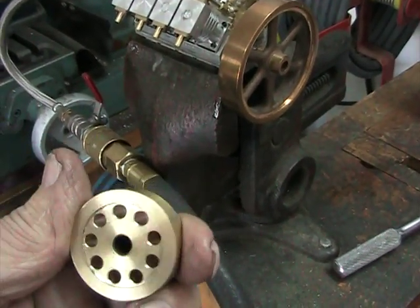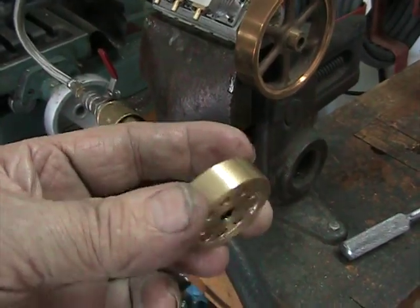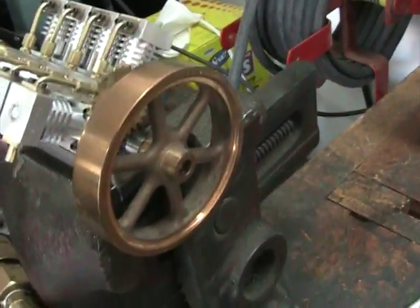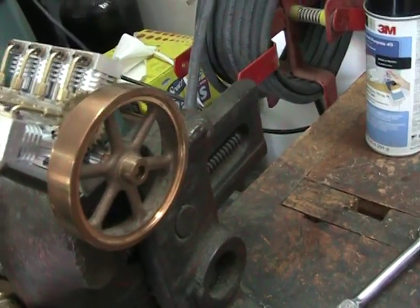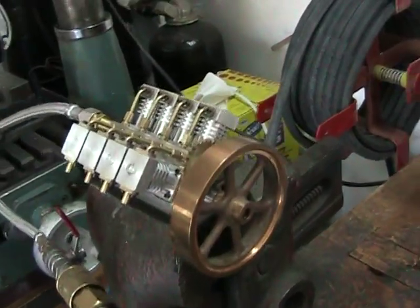I like the looks of that smaller flywheel but the engine doesn't run quite as well with it. I think at the end of the day it's going to need a propeller — probably a 6 inch or more propeller, either 3 or 4 blade made out of steel. So it'll make it look more like an aircraft engine, and also it'll give it the weight it needs to run and idle well.